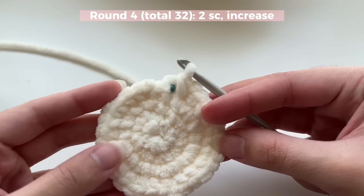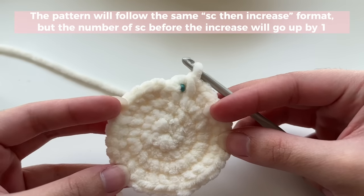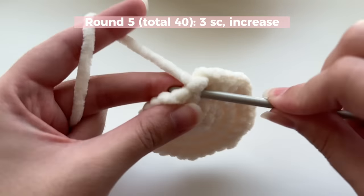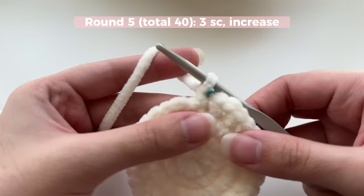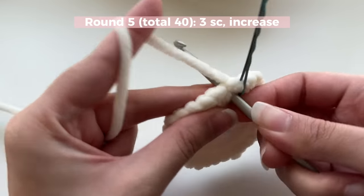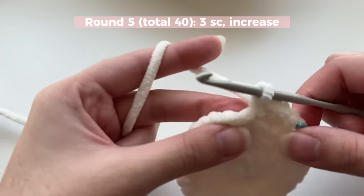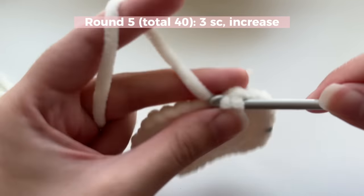When you're done, the pattern in each subsequent round is going to be the same — it just increases by one single crochet. So the number of single crochets you do before an increase goes up by one each round. That means in the next round we do three single crochets and then an increase. Every time you start a round, do your first single crochet, mark it with a bobby pin — that first single crochet counts as the start of your pattern. So you already have one of your three; do two more, and then an increase. Repeat all the way around.